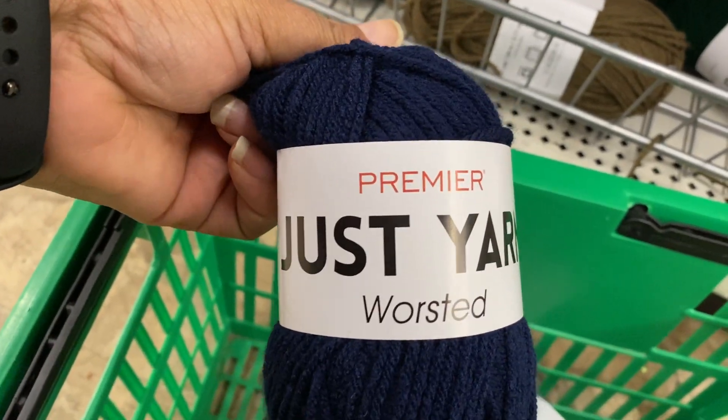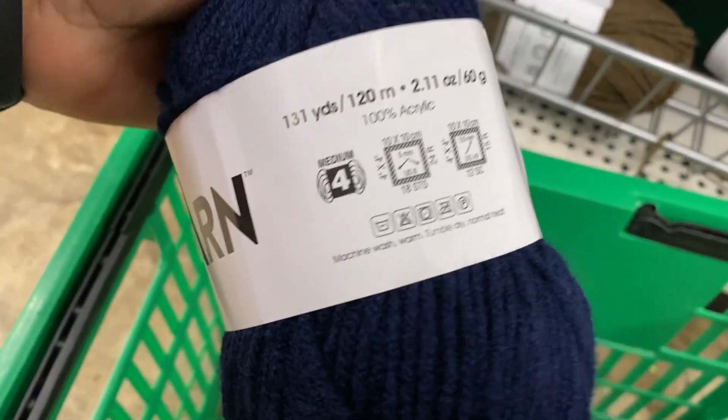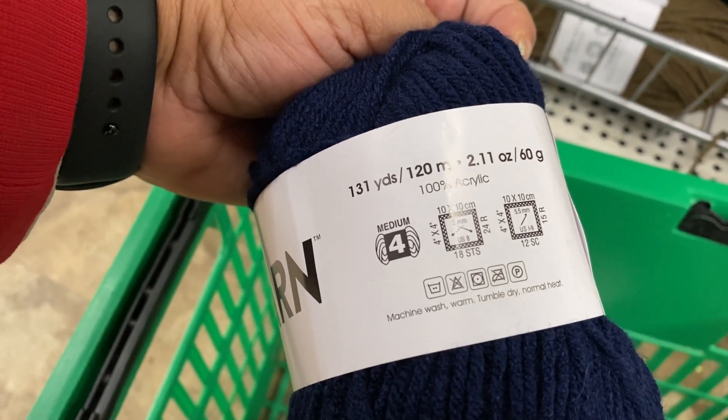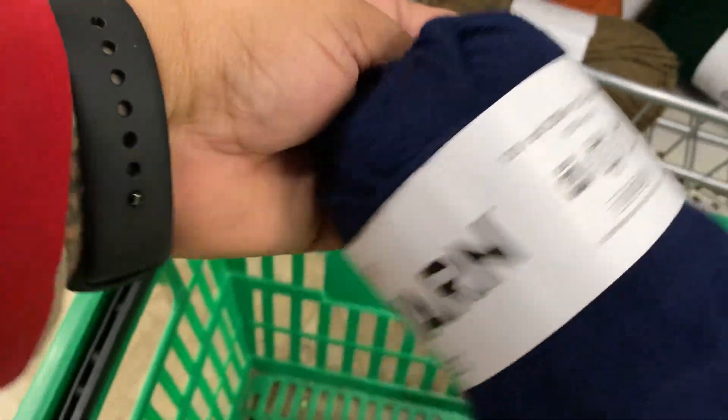Premier just yarn worsted, 100% acrylic. It's 131 yards, four medium weight, US 8 Knitting Needle and an I-9 Crochet Hook.